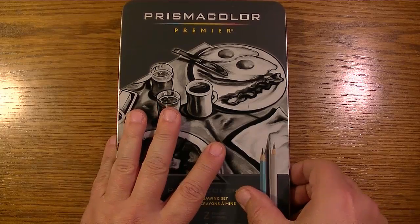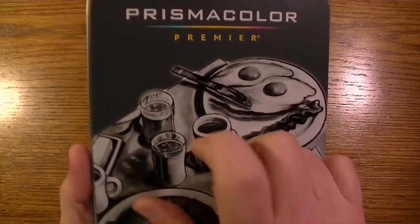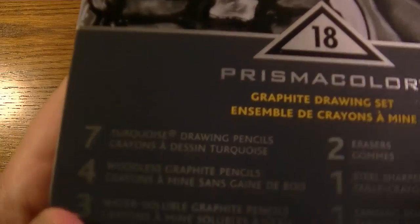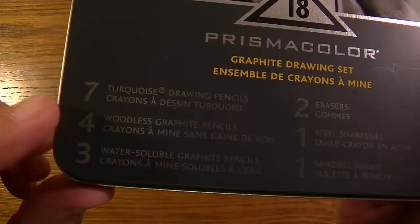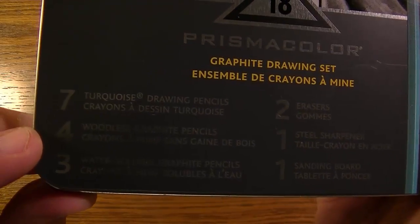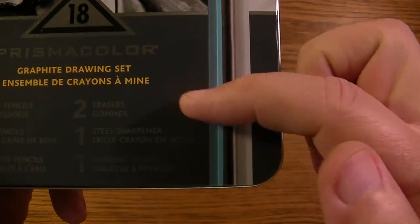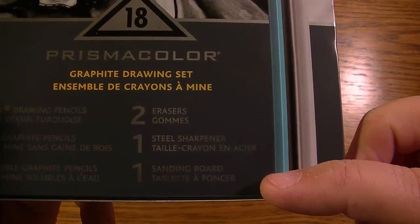As you can see, it comes in a metal case, which is really nice. The front says: seven Turquoise drawing pencils, four woodless graphite pencils, three water soluble graphite pencils, two erasers, one steel sharpener, and one sanding board.